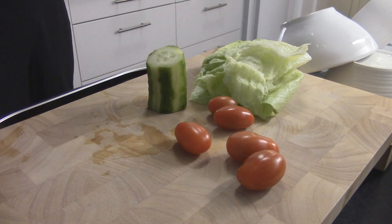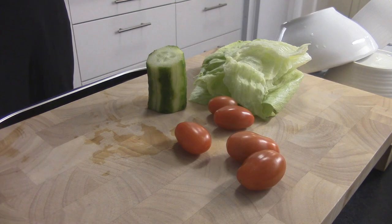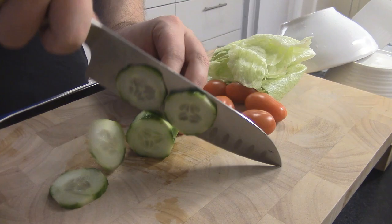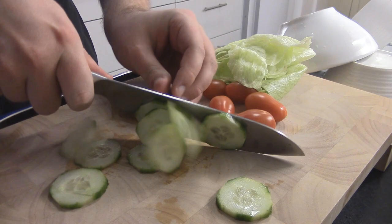Of course you can go fancy with some rucola, some pine nuts and all kinds of stuff, but this is the kind of stuff I like and it's easy to make. I'm still single so I'm cooking for one person — I feel like it's a waste doing much more fancy stuff. But if you're cooking for a bunch of friends, for your girlfriend, for your boyfriend or whatever, then of course you can go with a little bit more fancy salad.